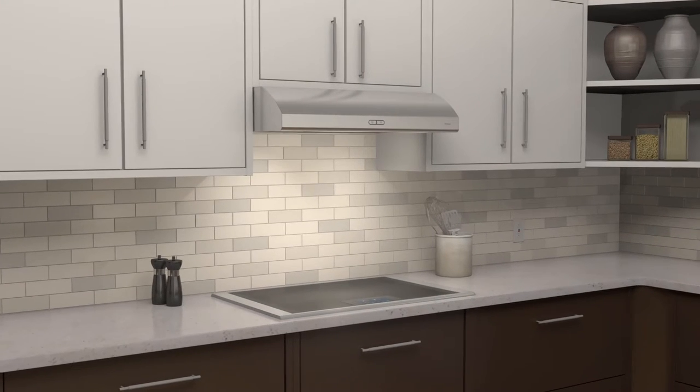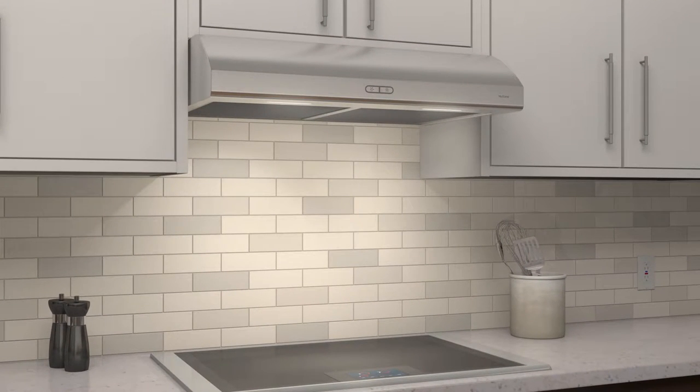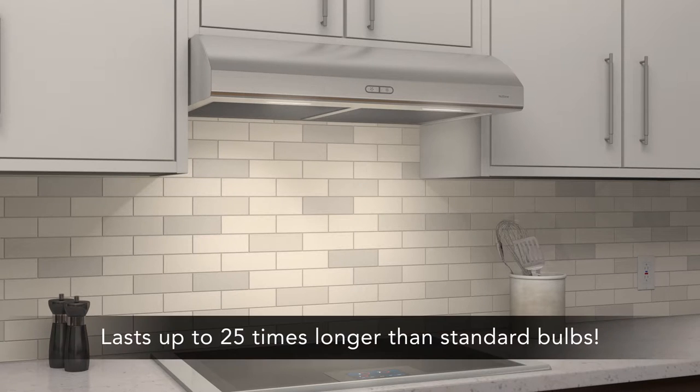NewTone range hoods also provide impressive lighting. Osmos uses energy-efficient LEDs for bright, even lighting over the cooktop. Our LEDs are specially designed to withstand the heat from cooking, meaning they'll last many years without dimming or the need for replacement.